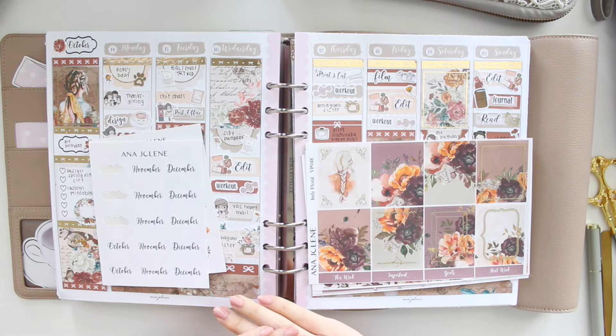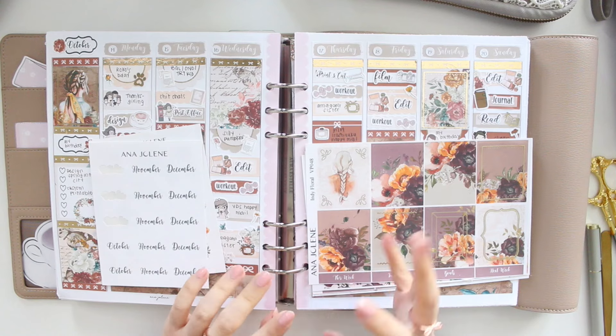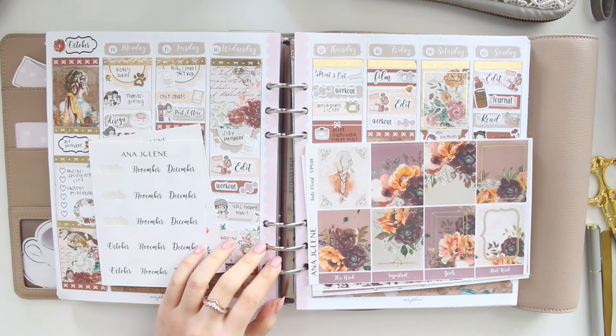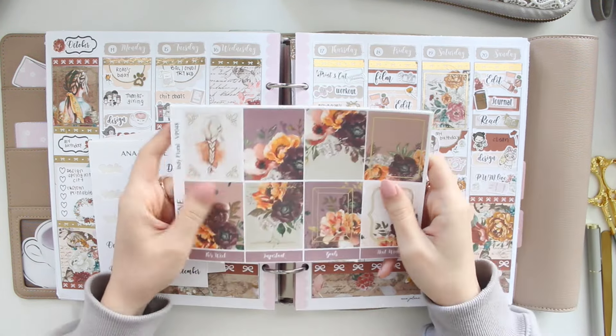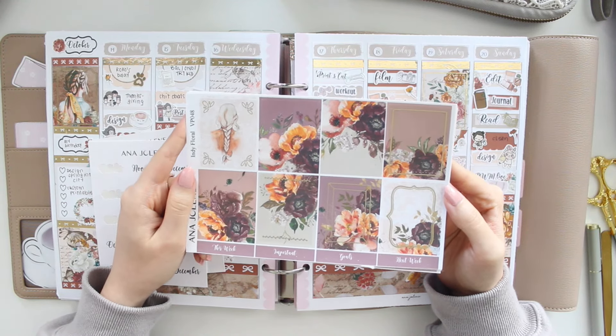Hey guys, welcome back to my channel! If you guys are new here, my name is Ana Jolene and I'm the author of the Glory MC series, the Moonrise Beach series, and the Heartbreaker series. I'm going to be doing my memory spread for this week.